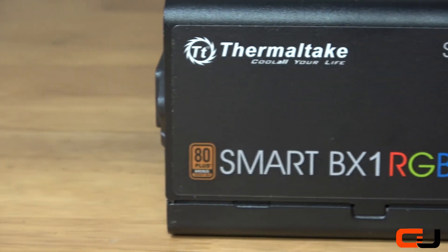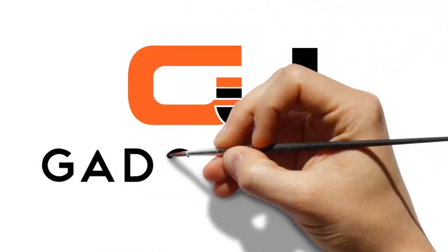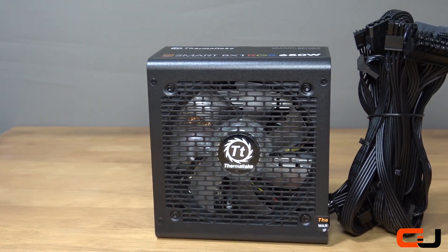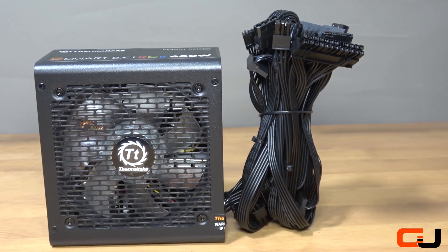Hello and welcome to Gadget Joe. Today we'll take a look at another smart power supply. Thermaltake have quickly become a name synonymous with power supplies, and today we have Thermaltake's Smart BX1 750W unit in for review.